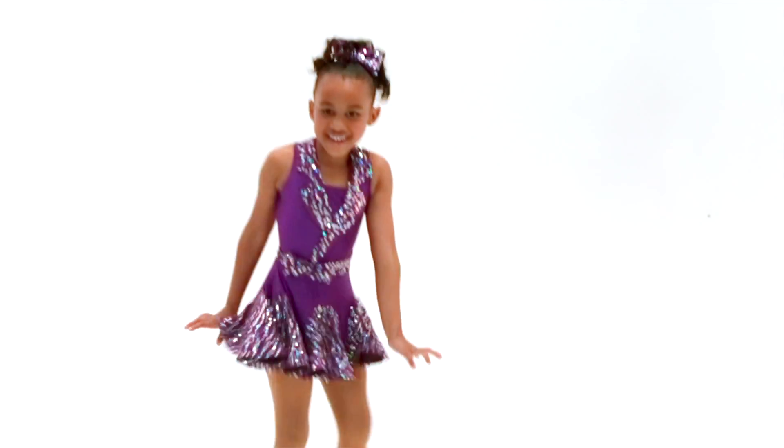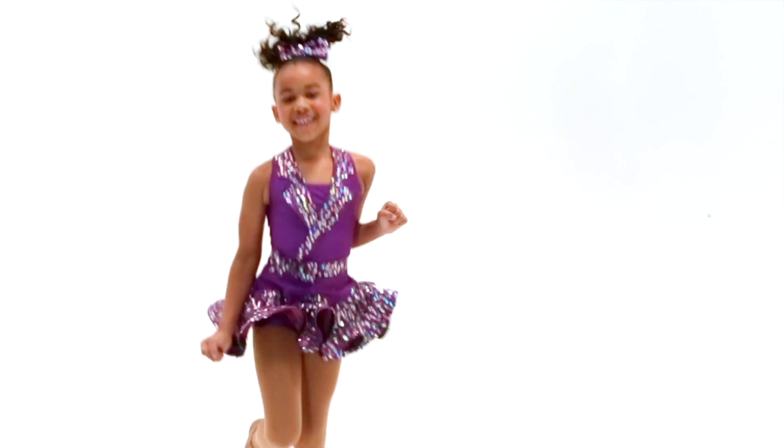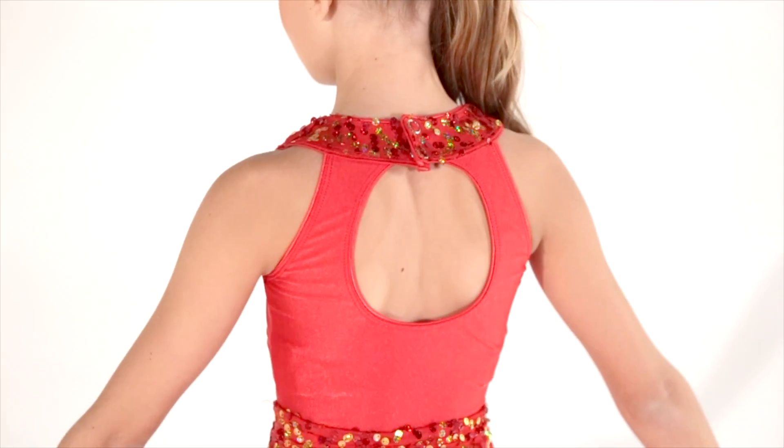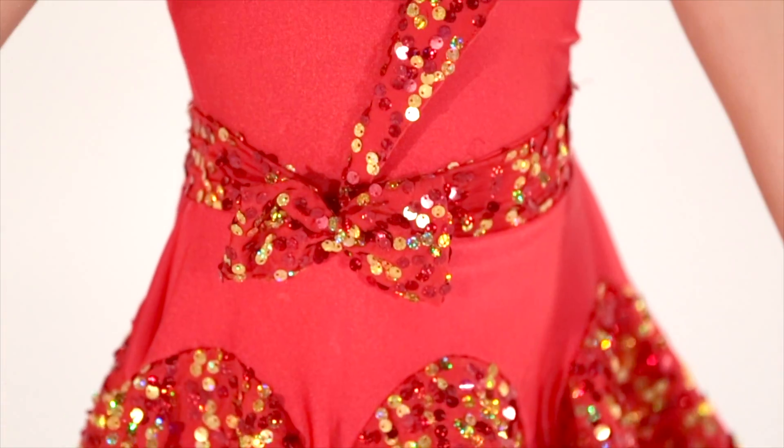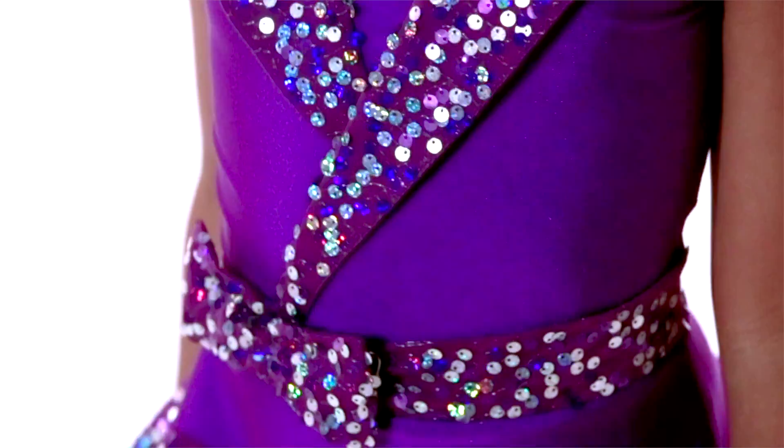This is Live It Up. This style is a spandex bike top that has a snap closure at the neckline with a keyhole back opening. It also features Vought Sequin Payette spandex lapels, waistband, and attached bow detail to create a wrap jacket look.